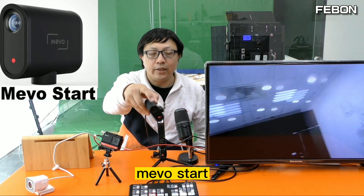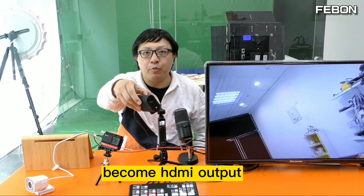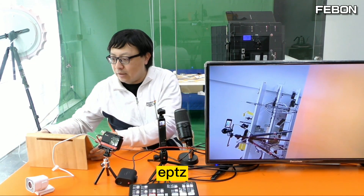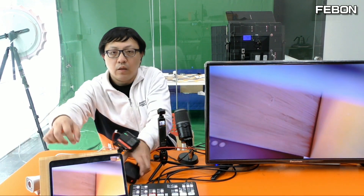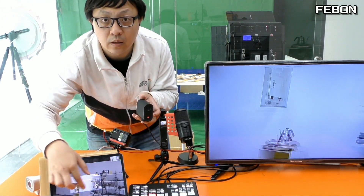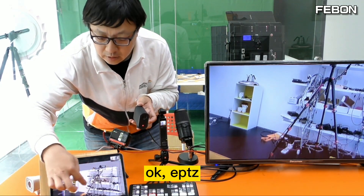This is Mimostar. The Mimostar becomes HDMI output and connects to the Anton Mini Pro. You can also do the ePTZ — you see ePTZ here.